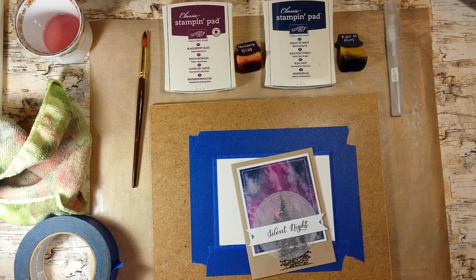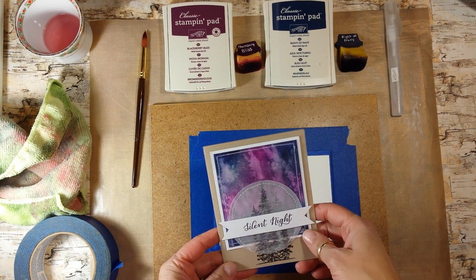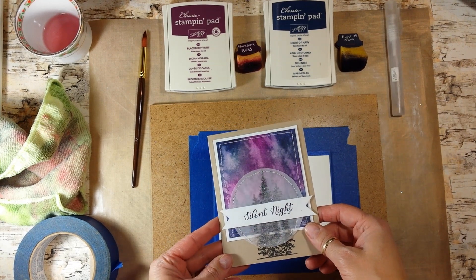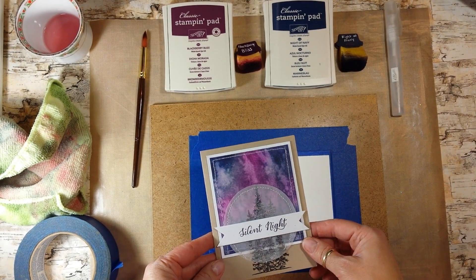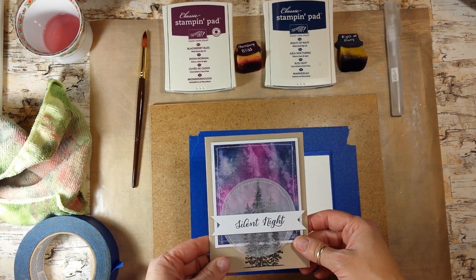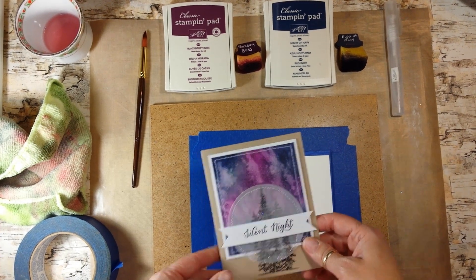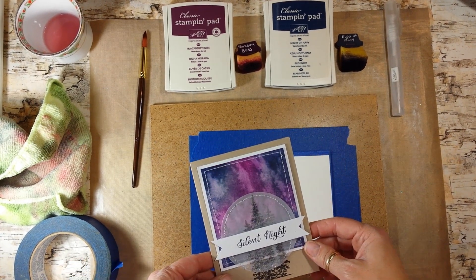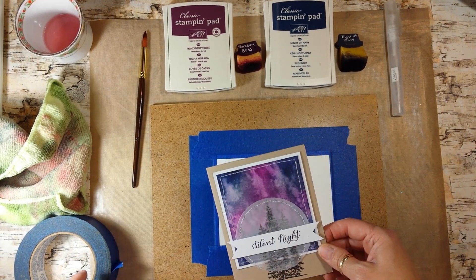Hello, this is Tanya from Tinkering and Ink with Tanya, and I wanted to do a quick video on how to make this background that looks kind of like Northern Lights. This is a watercolor technique — a splash, splatter technique, you could call it anything. Today I'm calling it the Northern Lights technique. I made this card for a blog hop in November and there was some interest in how I made this background, so we're going to do that today.